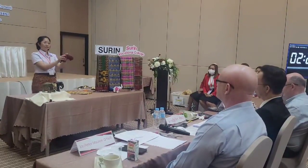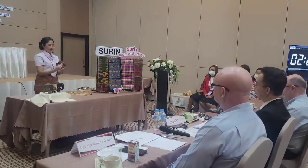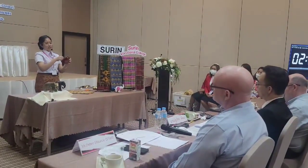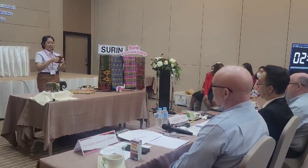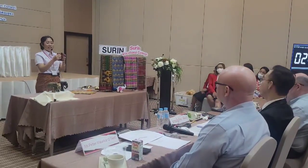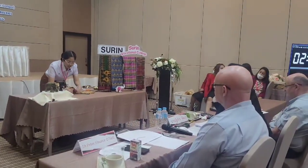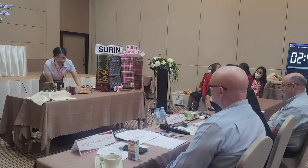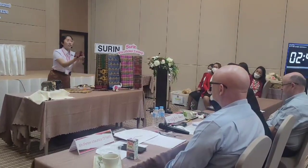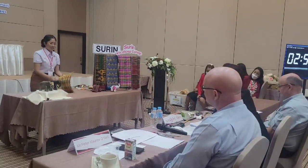Then fold it in half and secure it with a rubber band at the center. This is really easy, right? This will be the body and the legs of the elephant. Make sure that the body and the legs can stand on their own. Just place it aside while we're making the head.